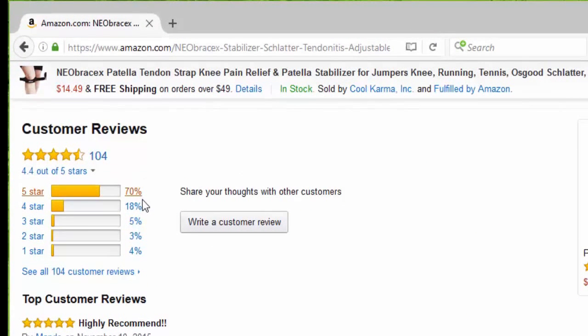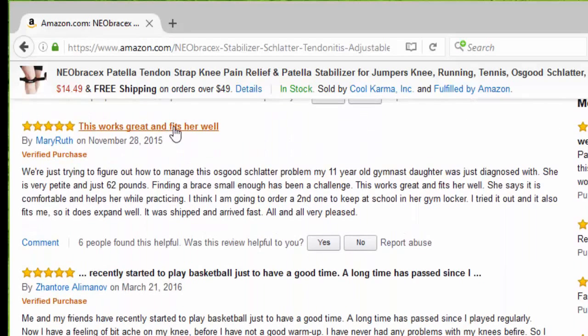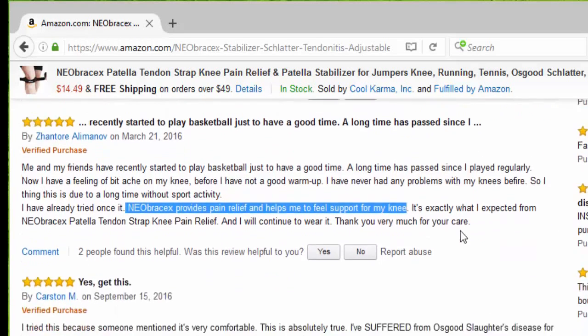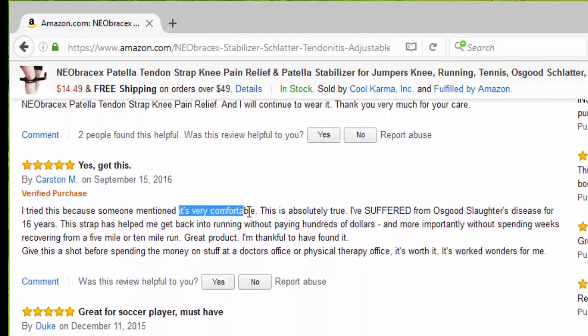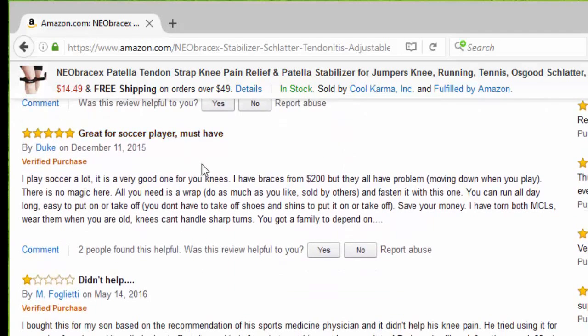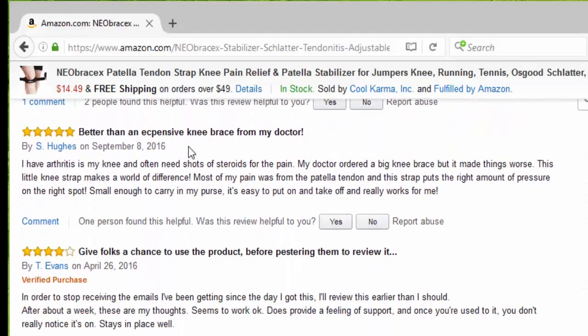So far we have 104 reviews, 70% five stars. The first one says highly recommended — this works great and fits well. I recently started playing basketball and the Neobracex provides pain relief and helps me feel support for my knee — yes, get this. Somebody else said it's very comfortable, great for soccer players, it's a must have. One reviewer said it didn't help, and that's okay. Another said it's better than expensive knee braces from my doctor and it's small enough to carry in my purse.